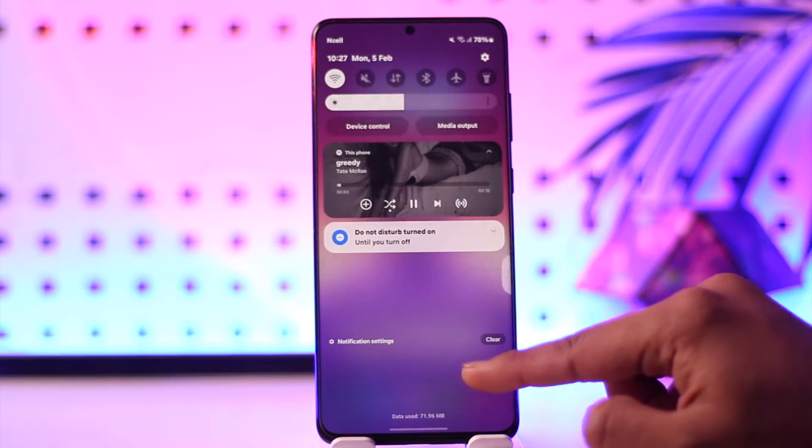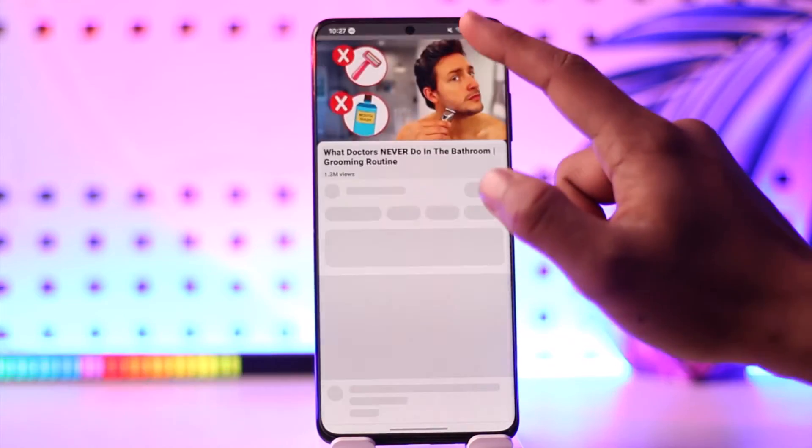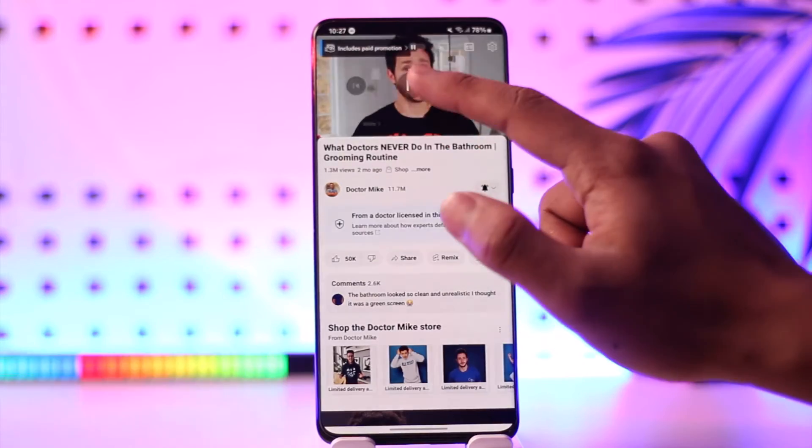You can see the song is still playing over here. Now I can simply head over to YouTube and begin playing that as well. When I do that, you can see it is basically playing the song.